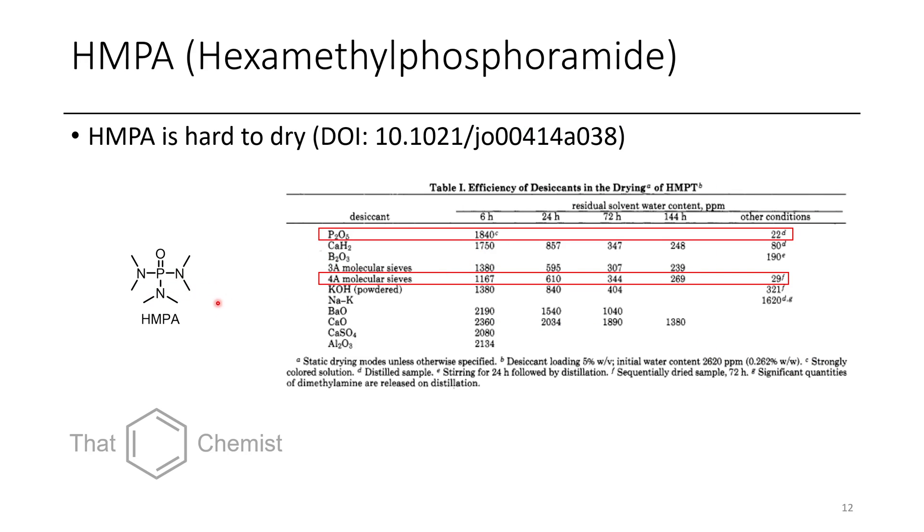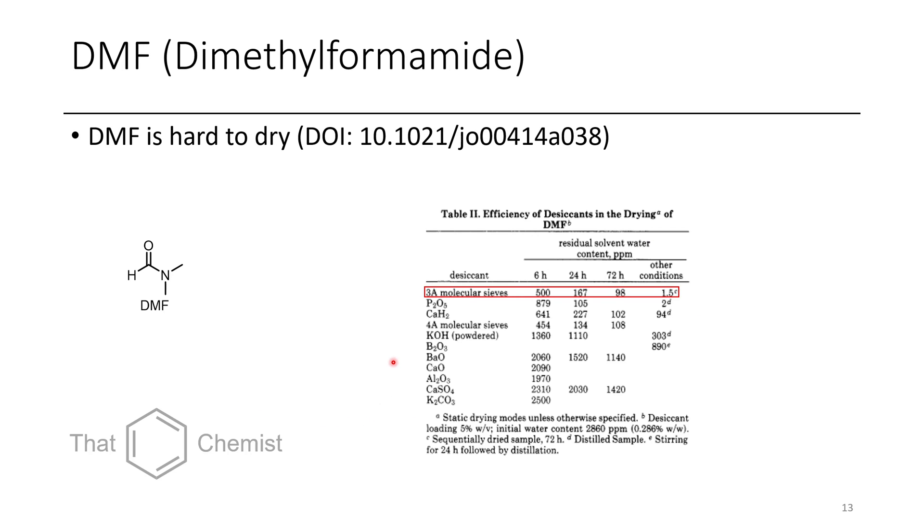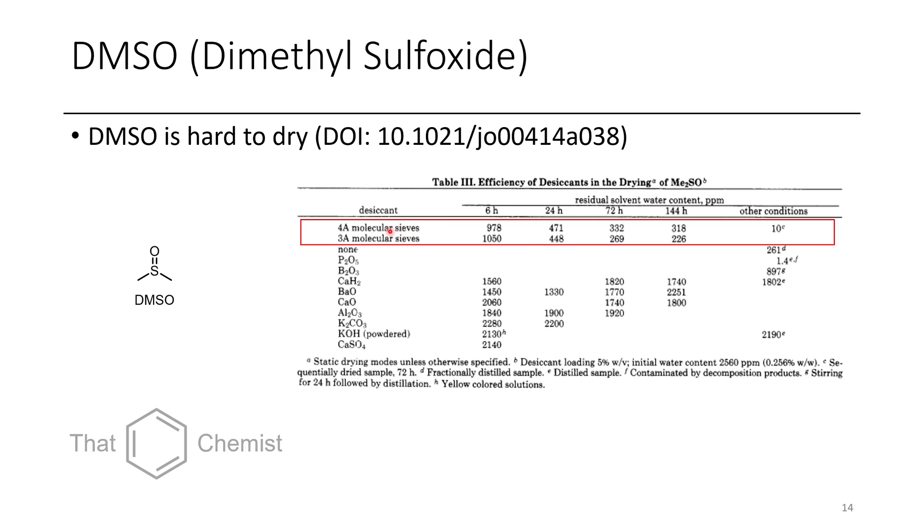HMPA is a very polar solvent and very hard to dry. Using phosphorus pentoxide (P2O5) followed by distillation can get it down to 22 ppm. With 4A molecular sieves using sequential drying — leaving sieves in the HMPA, decanting, then using fresh sieves — you can achieve good results. Other methods leave thousands of ppm water content. For DMF, 3A molecular sieves are the method of choice, but sequential drying is needed to get it down to 1.5 ppm. For DMSO, use 4A molecular sieves with sequential drying as well.